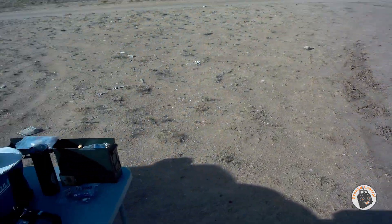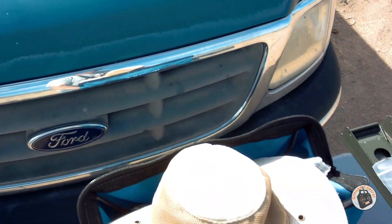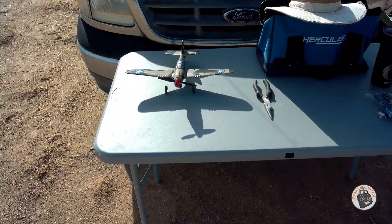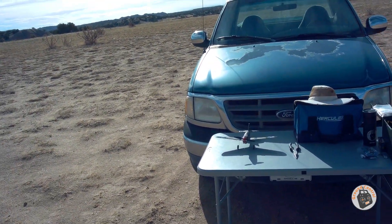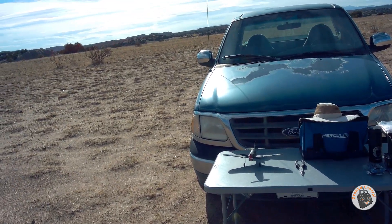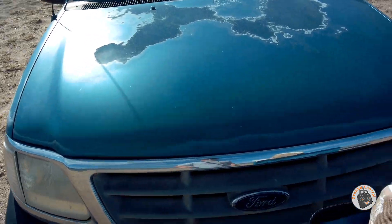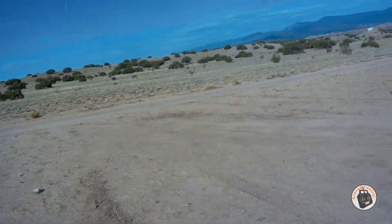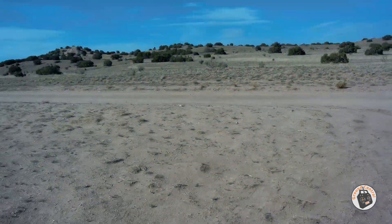I've got the E-Flite Mini P-40 Warhawk out here again this morning. I just made an adjustment on the linkage on the elevator. I still have the linkage on the outermost hole on the control horn for the elevator, but on the servo I moved it to the outer arm — the outer hole in the servo arm. So let's see if that gives me elevator movement in the Goldilocks zone for the TX-16S.